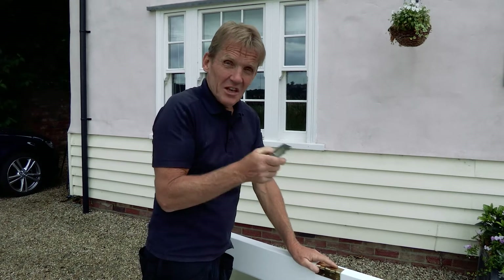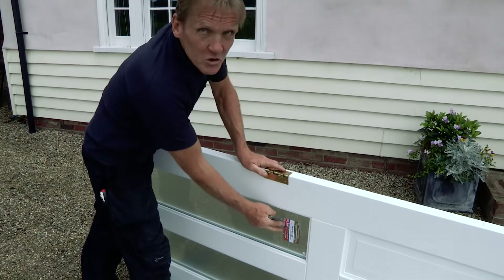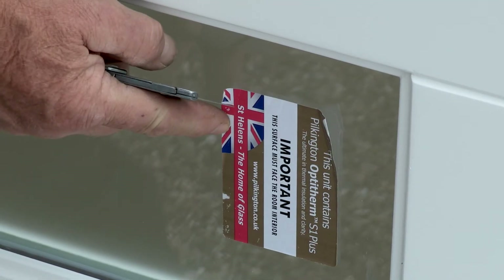Just before you commit yourself by cutting the hinges in, it's always worth checking you've got the door the right way round. Helpfully, on these Pilkington double glazed units they've got stickers showing you that this is the inside.